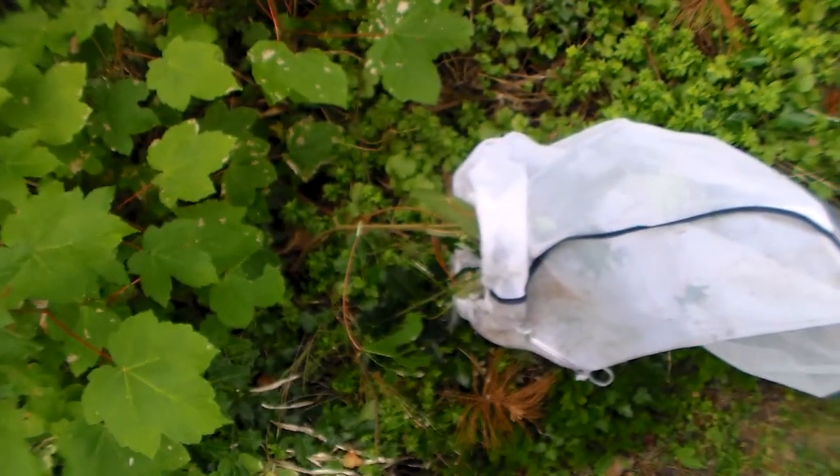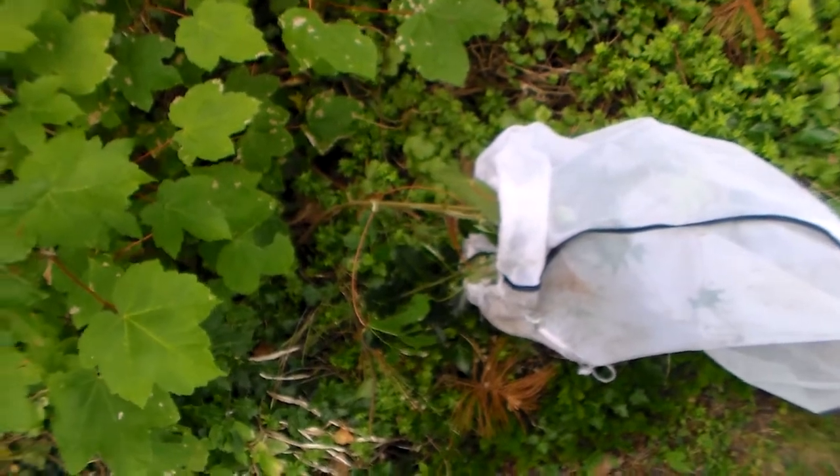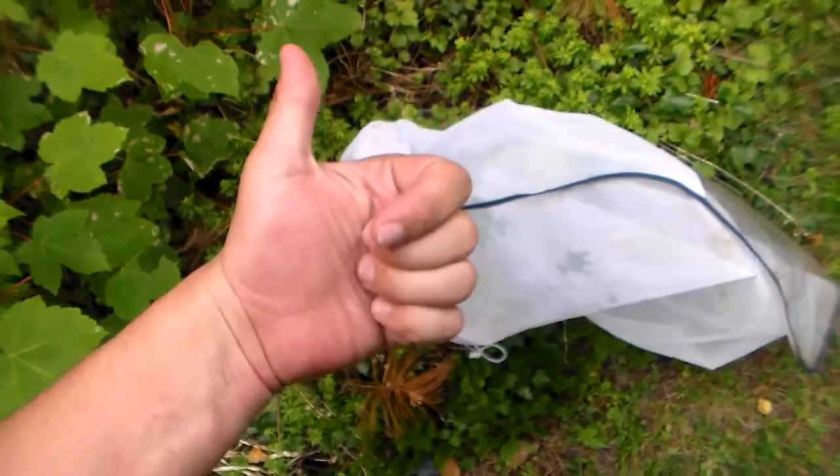It's a very quick video. That's all I wanted to show you, because they are not even close to fully grown yet — just showing you a little progress. Thanks for watching, guys. Until the next video.